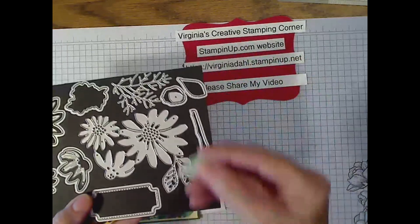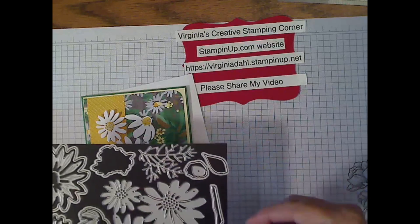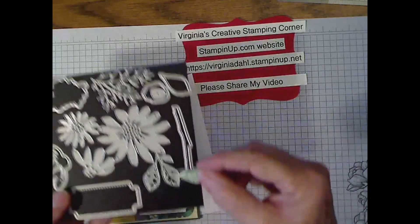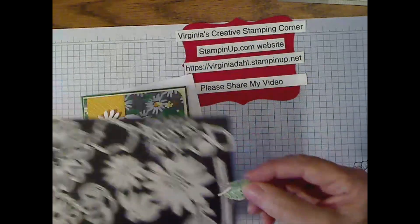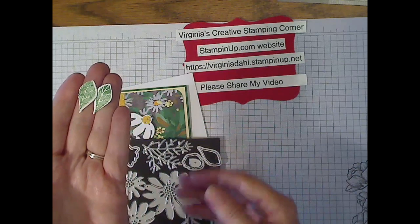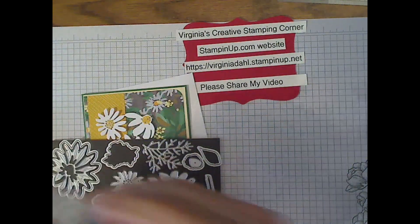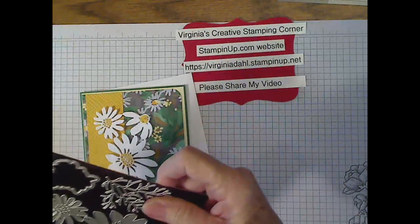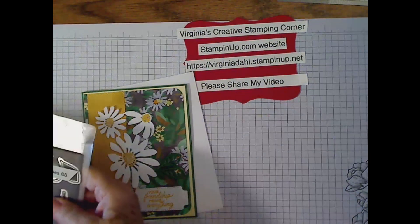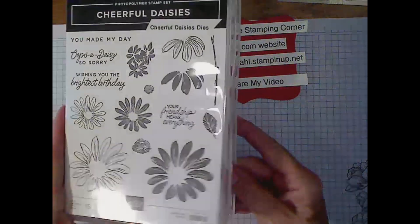Here are some of the leaves that are cut out. This is what the stamp looks like when you stamp the leaves and then use the dies to cut it out. So that's the actual die set. The stamp set, as I said before, is photopolymer — and there it is.